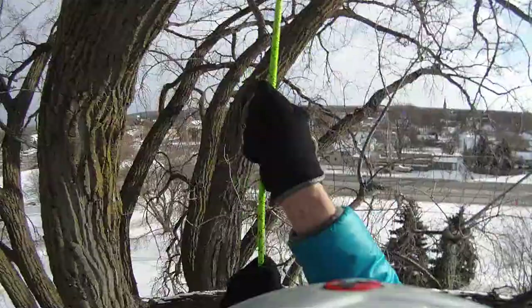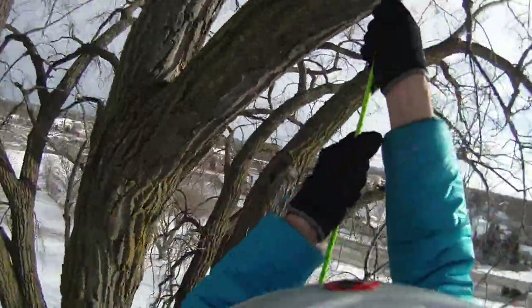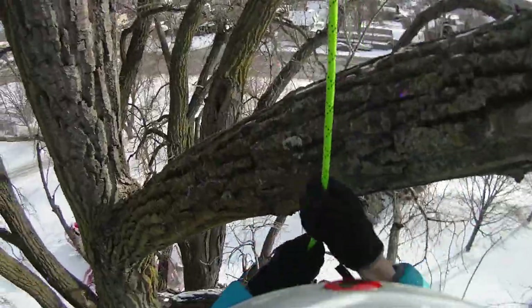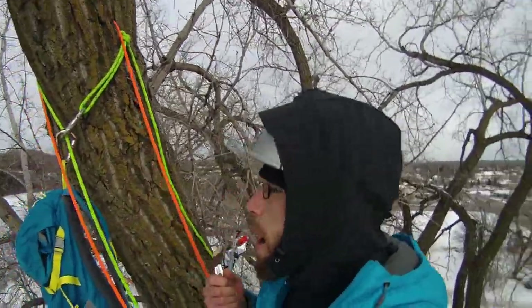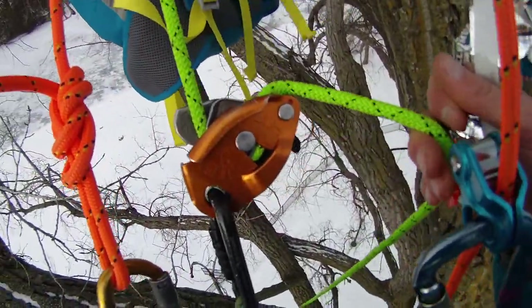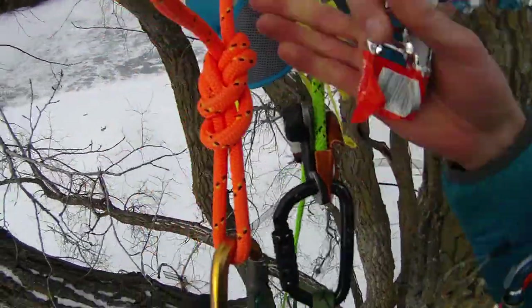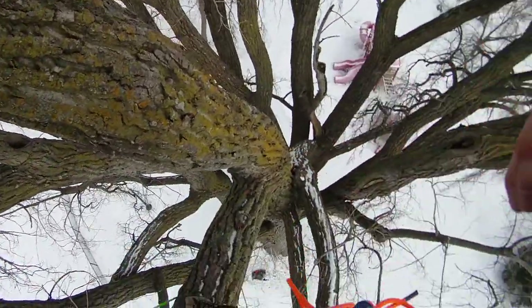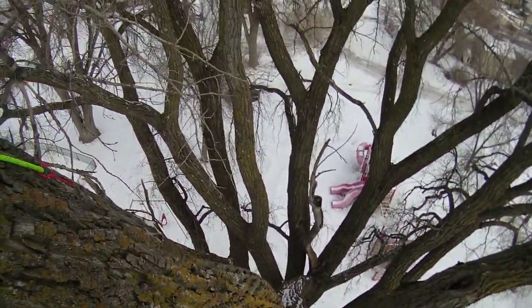Even though it's cold and super windy up here, it's still a thousand billion times better than dealing with mosquitos. Cheers — I didn't die! My 9mm rope worked great with my ascenders and worked pretty well with the GriGri too. My 8mm lanyard was light and agile, and this tree is absolutely enormous and absolutely beautiful.